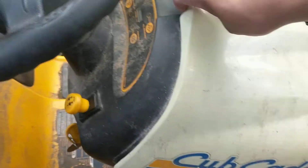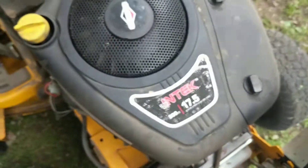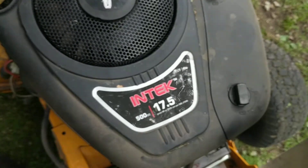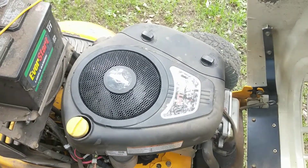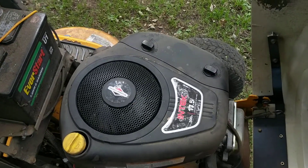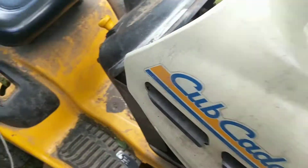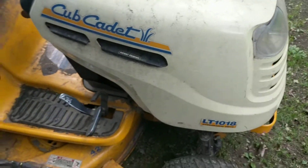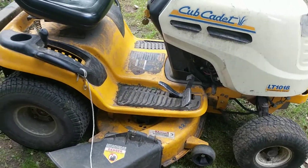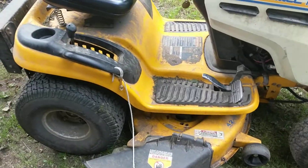We ended up replacing the engine on it. This is a Briggs & Stratton Intech 17.5 horsepower single cylinder. It was originally an 18.5 single cylinder, but that engine went bad. I think it blew a head gasket, and it just wasn't starting very well — actually it was starting poorly in the fall, not winter.